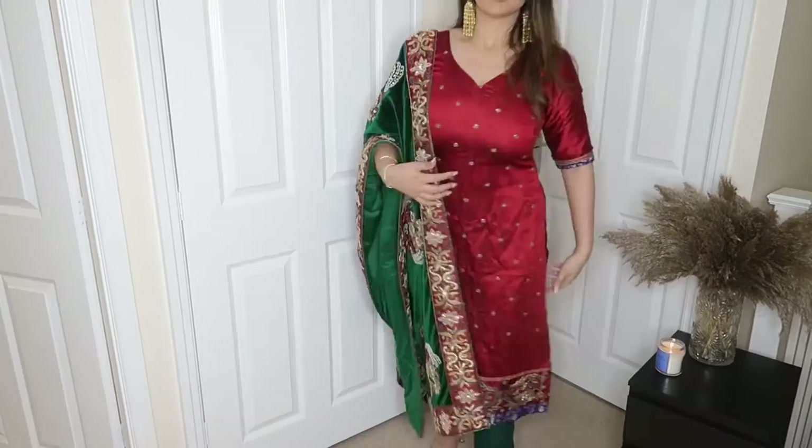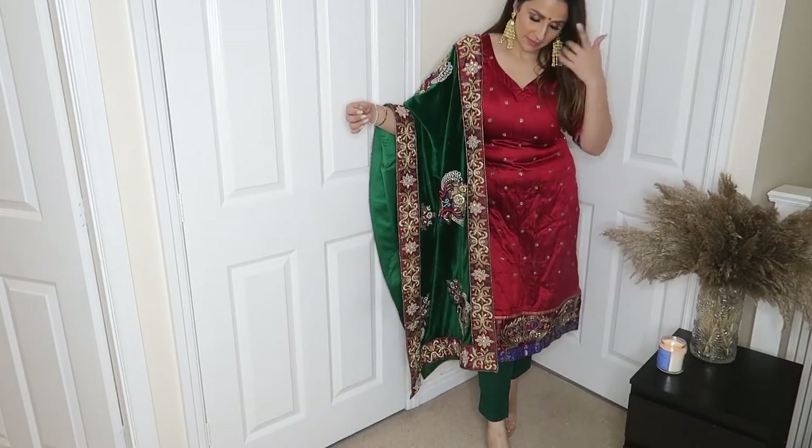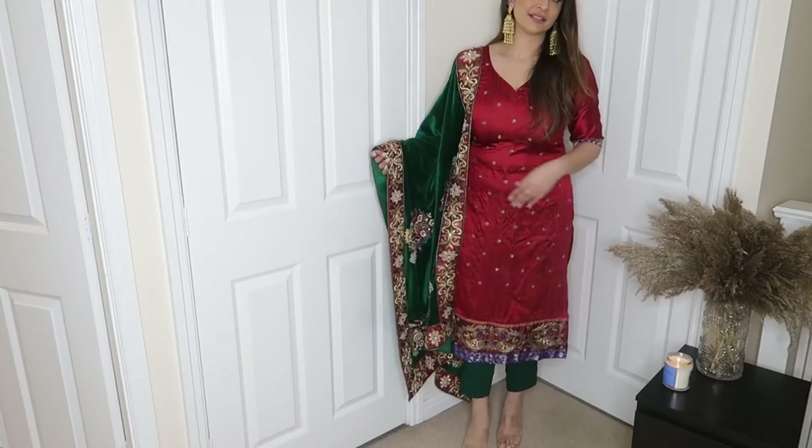How can I forget this combination — red and green! This is my all-time favorite combination. This suit is also very beautiful — it is a pure silk suit with blue pants, but I have worn green. Green and red looks very nice together. My suit is a little heavy but it matches my dupatta. I have a big bindi and earrings, and it turned out to be a sober and beautiful look. Which style is your favorite? Please tell me — it really means a lot.